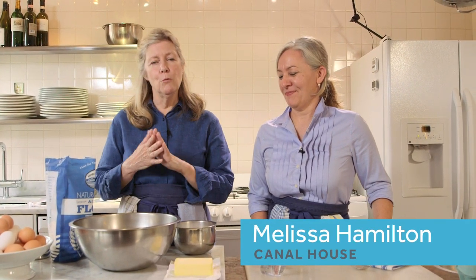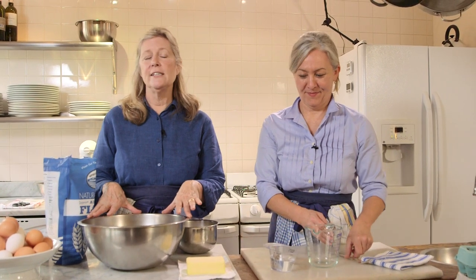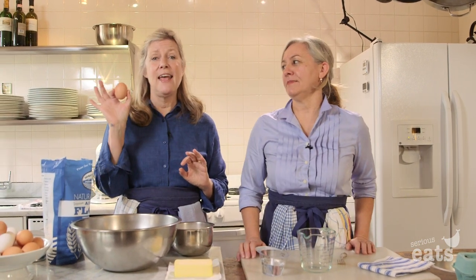We're really about home cooking. What we're going to give you is a beautiful crust for the holidays that you can use for any of your baking. And the very secret thing, the thing that makes this the silkiest, most beautiful crust is we add an egg to it.